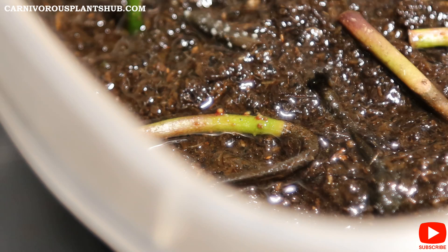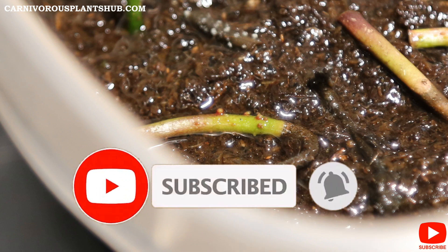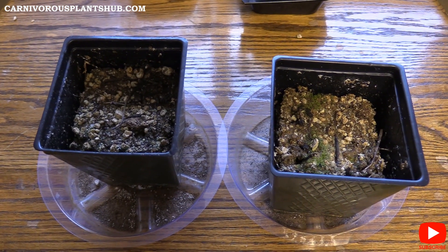Hey guys, thanks so much for visiting Carnivorous Plants Hub. I just wanted to take a moment and ask that you support me and my channel by subscribing or giving this video a like. I have a dream one day to open a carnivorous plant nursery, and a like or subscription to this channel really goes a long way. I appreciate it — thanks a lot. Let's go ahead and check out this update.